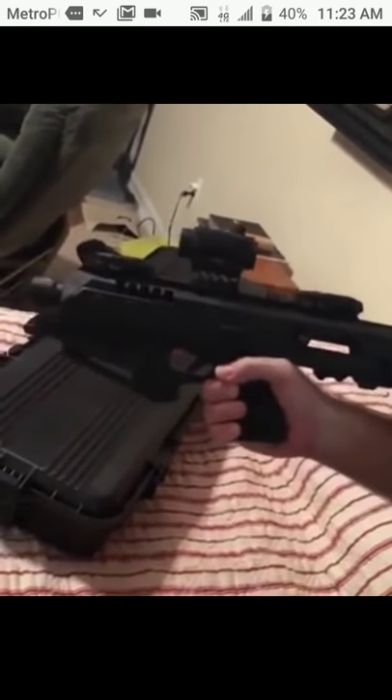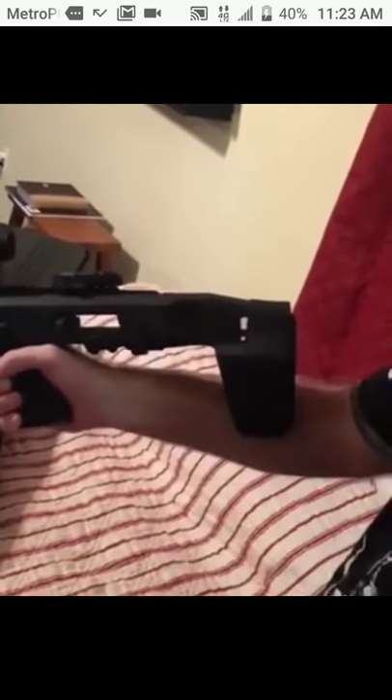The stabilizer means you can't shoulder it, but it also comes in an SVR version. This one requires no NFA paperwork.